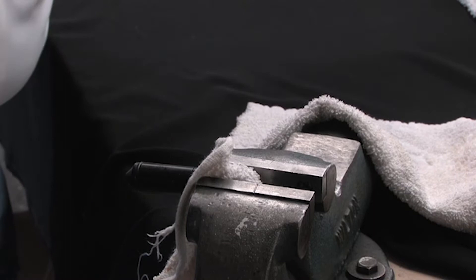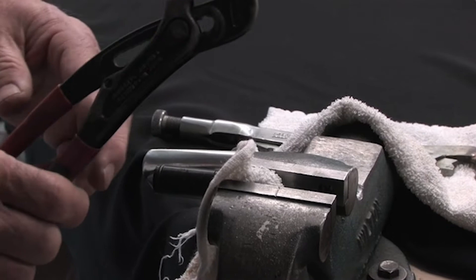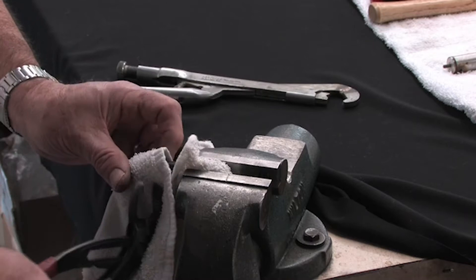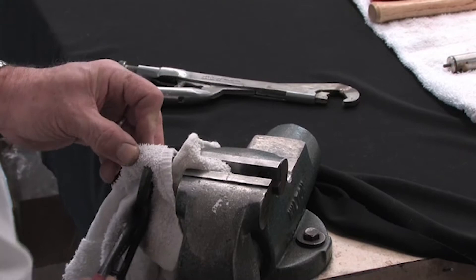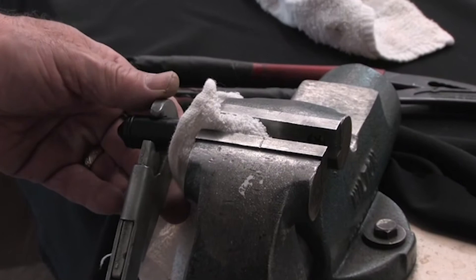We have a specialized smooth wrench we use to clamp onto the valve assembly. If you do not have one, you can use channel locks or water pump pliers. Again, if you use something with aggressive jaws, wrap a rag or a piece of leather around it so you do not put any grooves in your valve assembly. Basically all you do is put it around the valve assembly, clamp it, and turn it. I am going to use the wrench that we use.